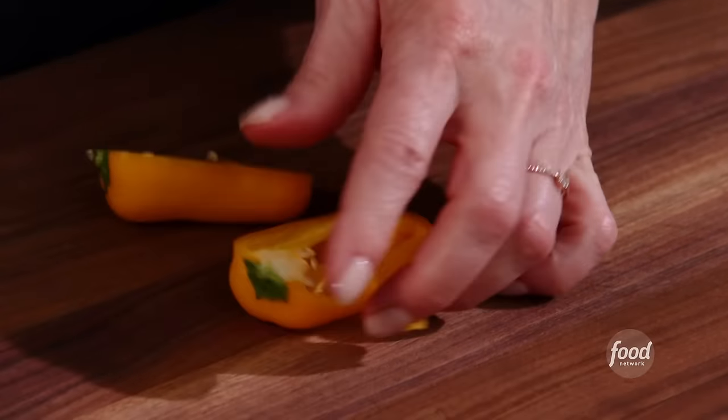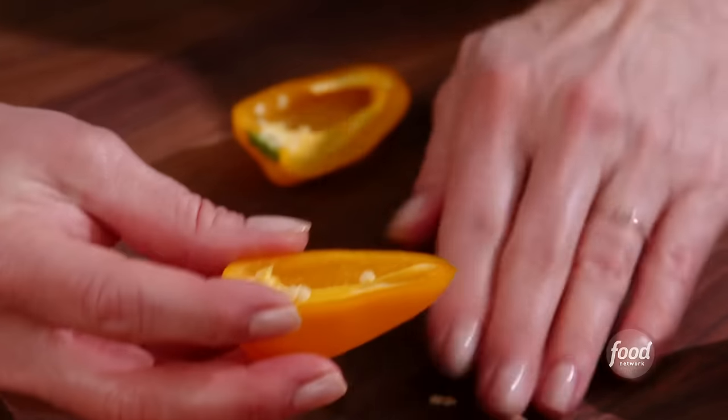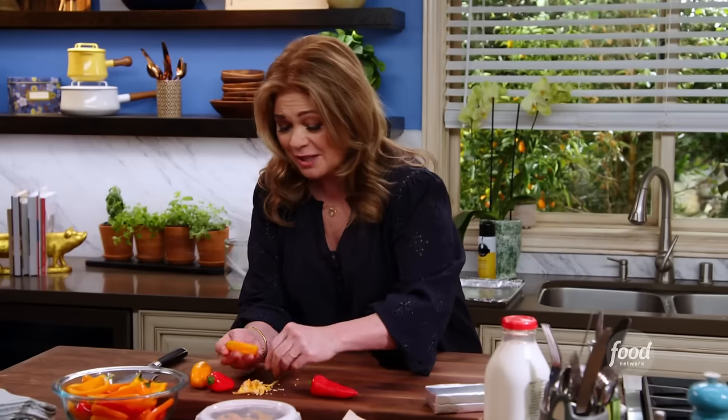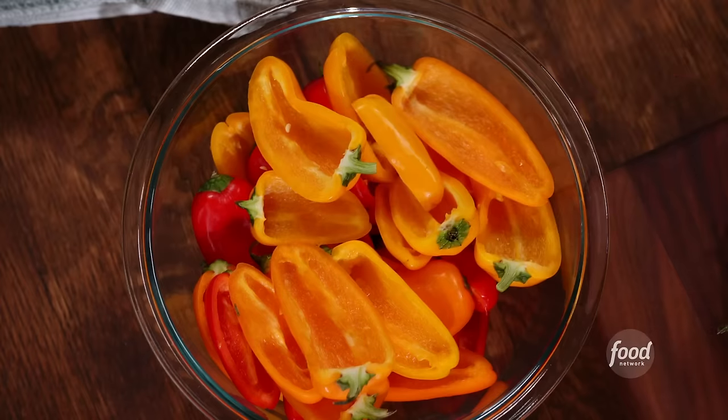Cut right down the middle, keeping the top on — that's how you're going to eat them. We're going to take all the seeds out of the baby bells, and we're not taking them out because they're spicy. We're just taking out the seeds because we want that creamy filling, not crunchy.